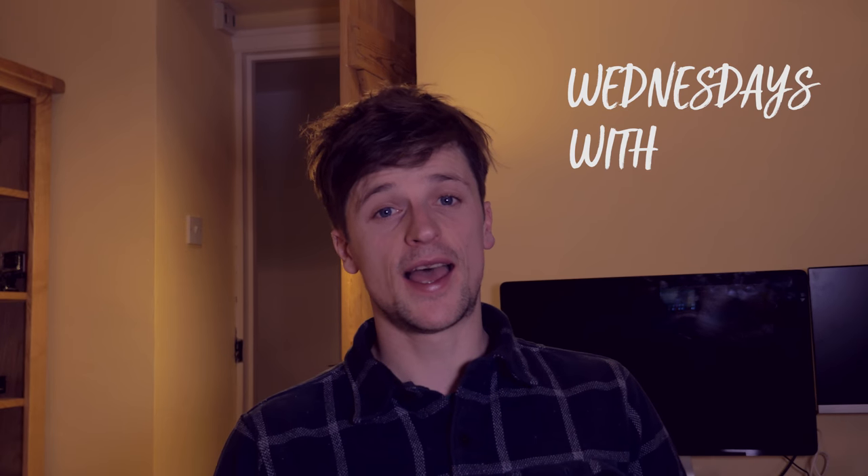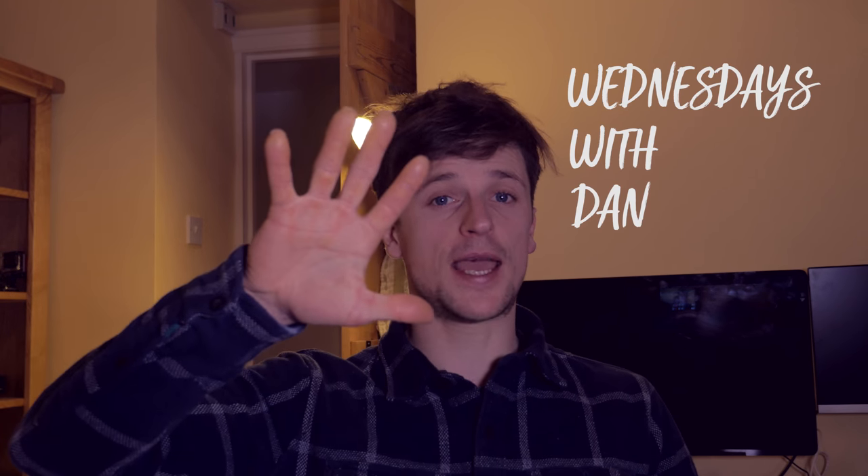Welcome back to my channel. Today is five tips for better skin for climbing.